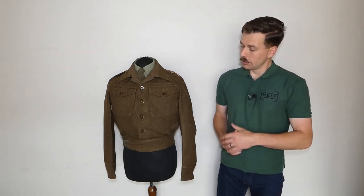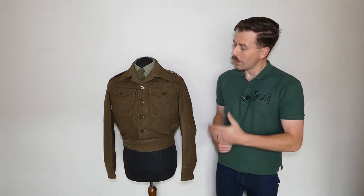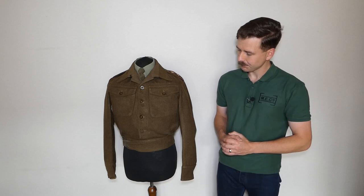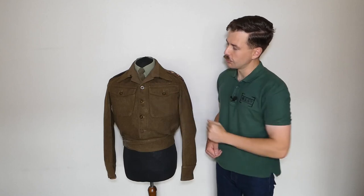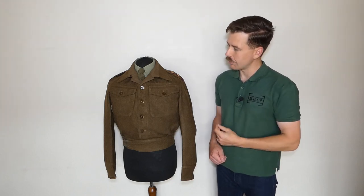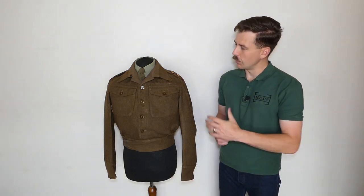Being a 1940 utility pattern, it has a lack of pleats on the pockets and the buttons are all exposed — the simplified version of battle dress introduced during the Second World War. This being a very late production example, it probably didn't see service during the war. The collar has been modified: faced with serge over the drill lining to look more attractive when worn open, though the two hooks and corresponding eyes have been left in place so it could still be worn closed.